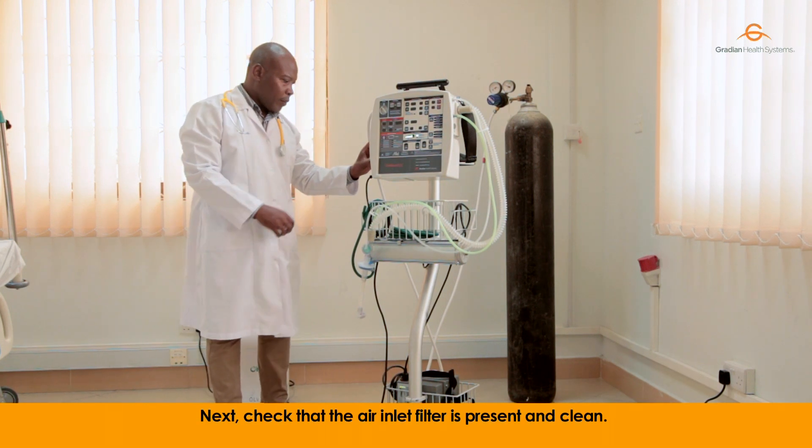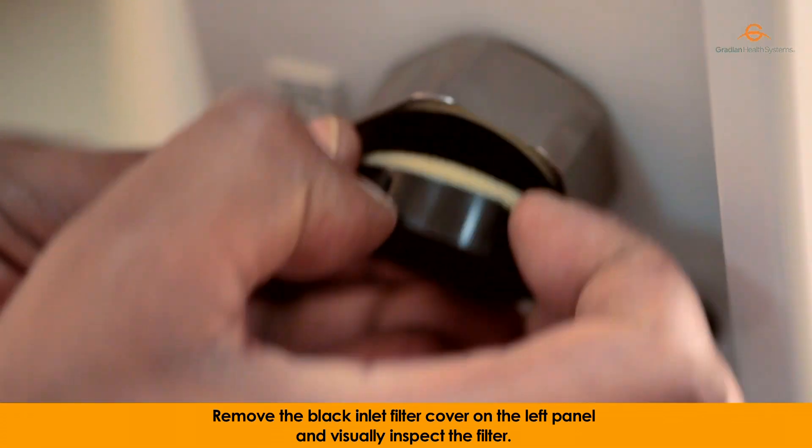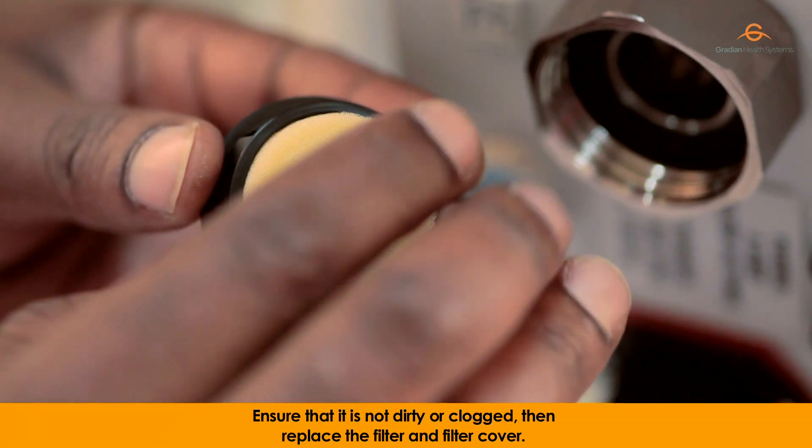Next, check that the air inlet filter is present and clean. Remove the back inlet filter cover on the left panel and visually inspect the filter. Ensure that it is not dirty or clogged, then replace the filter and filter cover.